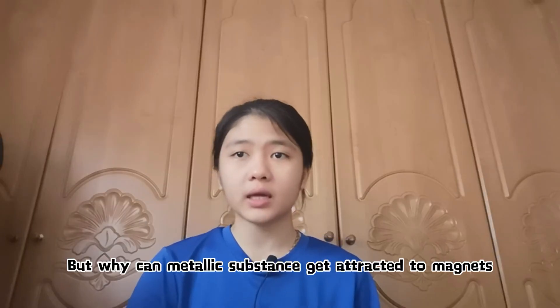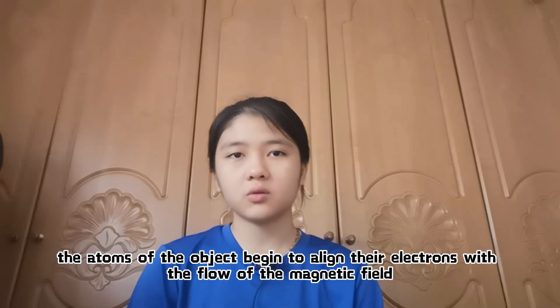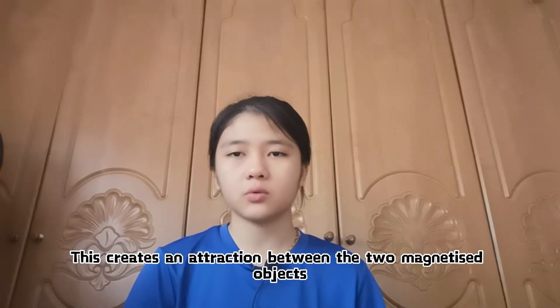Magnets will also be used to remove any form of metallic objects that may be present in the food. But why can metallic substances get attracted to magnets? It's because of the motion of electric charges. When exposed to a magnetic field, the atoms of the object begin to align their electrons with the flow of the magnetic field, which makes the object magnetized, creating an attraction between the two magnetized objects.